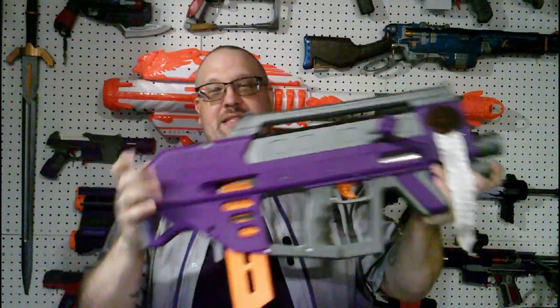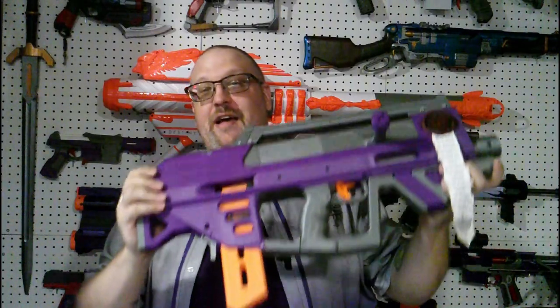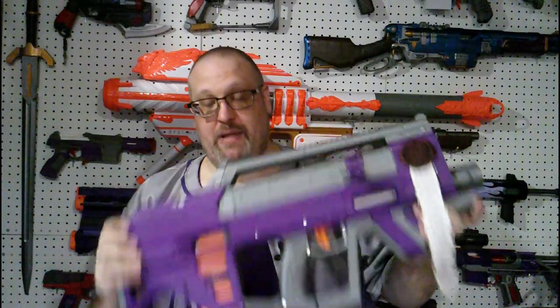So, this is the Moose 2. You're probably asking yourself — what? The Moose 2 is the brainchild of Eric the Moose. This is the second iteration of it. The original Moose was a big, huge, mega dart-firing sniper rifle. This is its little cousin — a half-dart, or half-mega-dart firing bullpup bolt-action blaster.